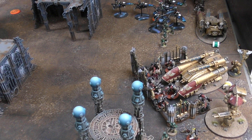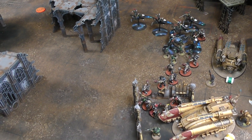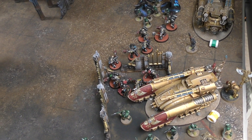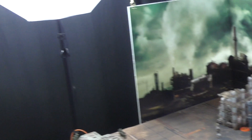Imperium Turn 1 priorities: Andy needs first strike and to hold at least two objectives. The Harlequin bikes are a nightmare to shift - they can fall back, charge, are minus two to hit, and have a 3+ invulnerable. Andy's plan is to try to cut the bikes down to size and shoot Simon's planes. In the movement phase, Andy repositions Guardsmen around the Telamon to prevent Simon tagging it.